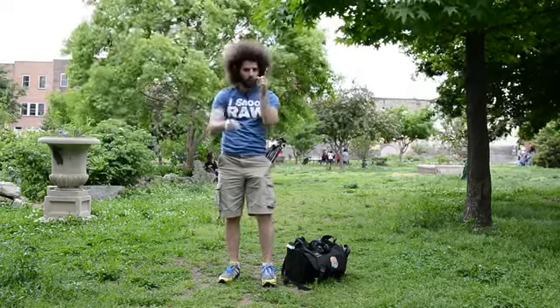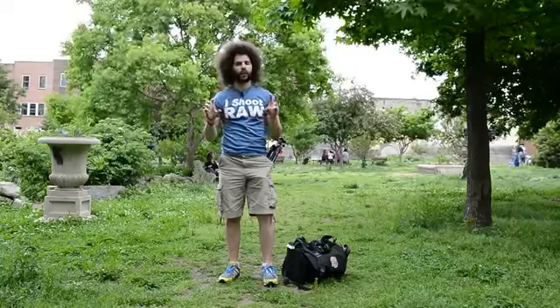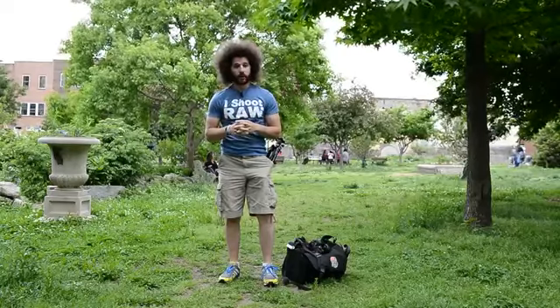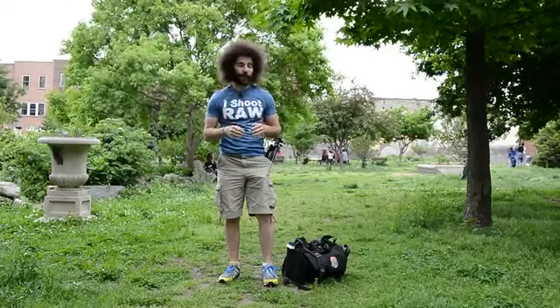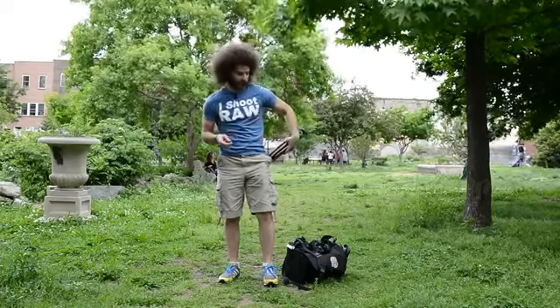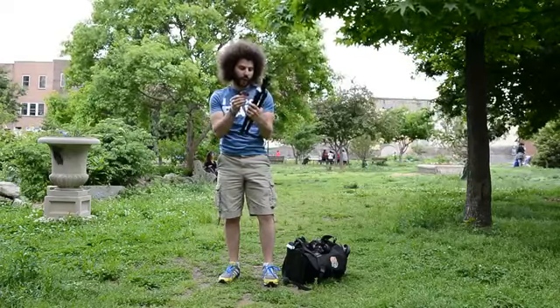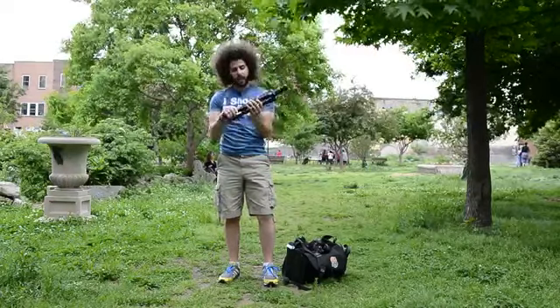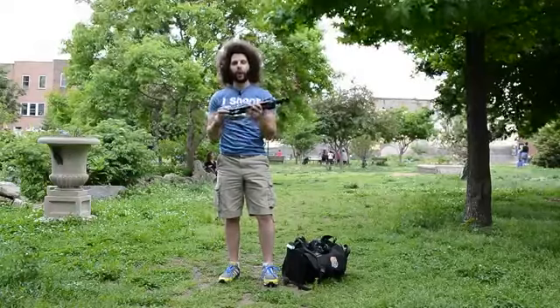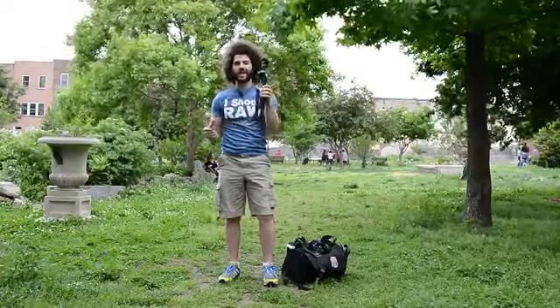Jared Polin, froknowsphoto.com, and it's time for a product review. Yes, that is a tripod in my pocket — it's not just happy to see you, but it is a tripod. What tripod do I have here? I have the Vanguard Novello 245BK. Vanguard makes this really small aluminum tripod that you can travel with, take with you wherever you want to go because it is so small.